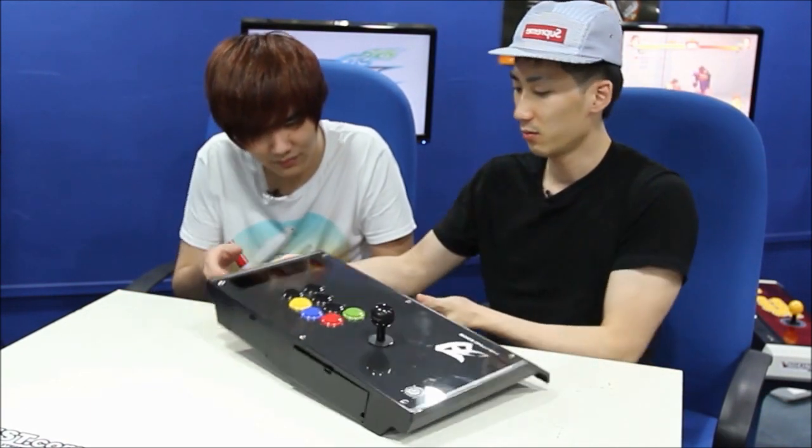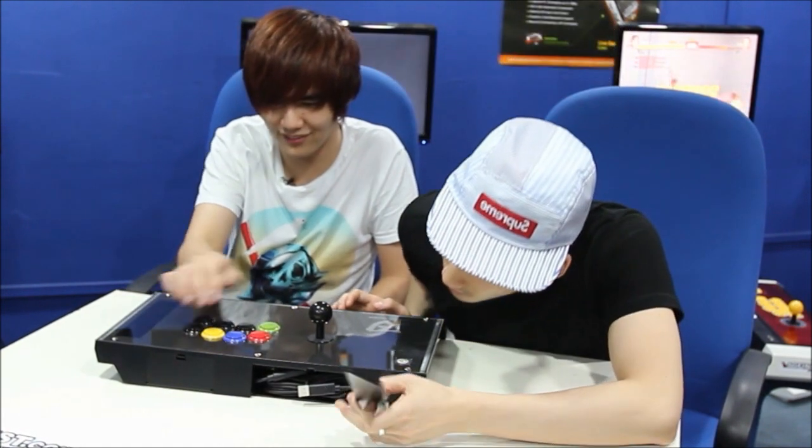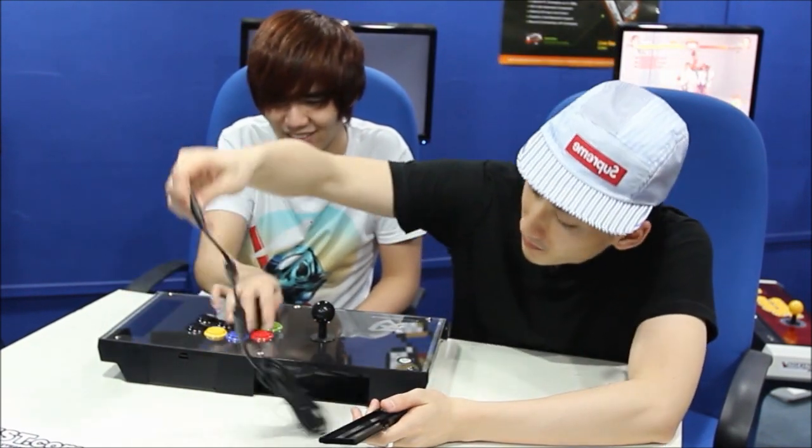These don't feel like those old Hori buttons, and this doesn't feel like an old Hori stick. They've got alien technology — they went to Prometheus and back to Earth with that alien technology. What are your initial impressions? Wow! I want to play again with these buttons.